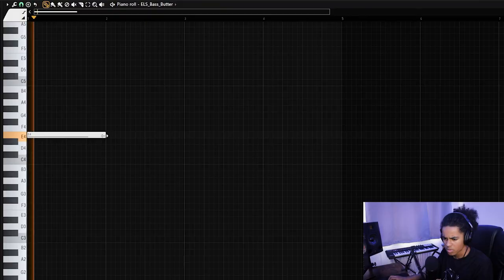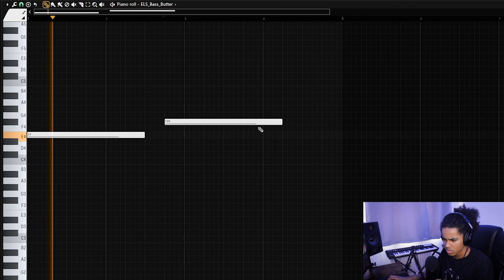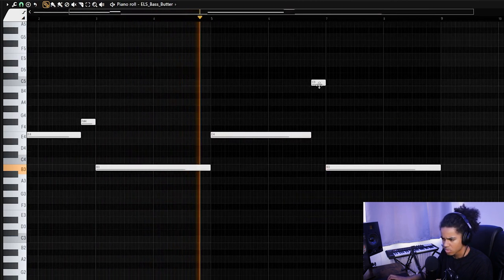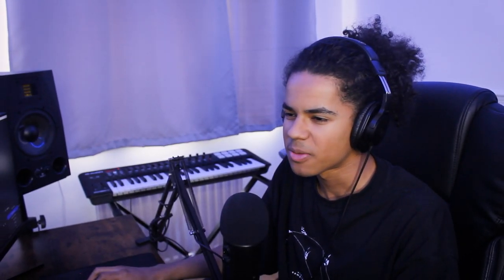I'm going to add a bass line now just to fill the sample up a little bit. I'm going to use a bass I found in Serum. I want another vocal sample, but I don't really feel like searching through Splice for 20 minutes, so I'm just going to open up Exhale. I'm in the loop section using Preset 86. I think Kyle Beats probably used it in a video around 2018 and I've been using it ever since.